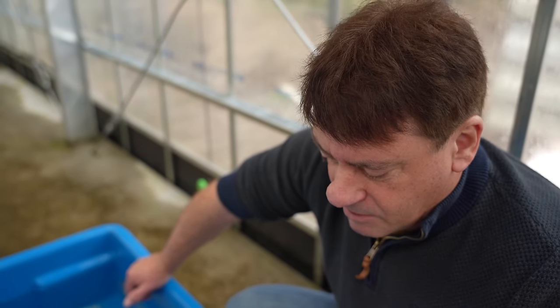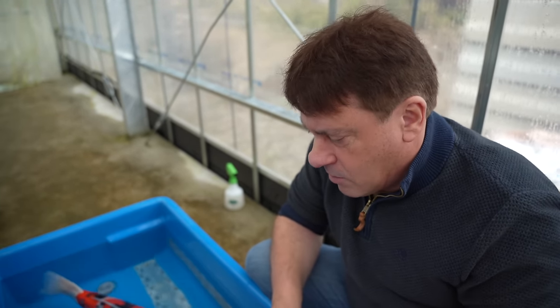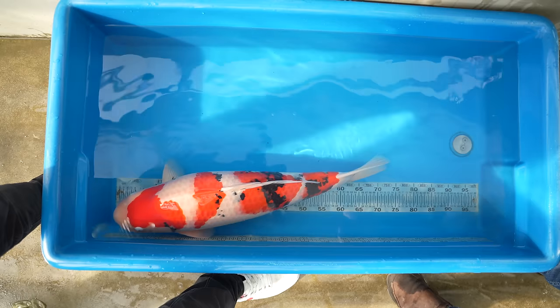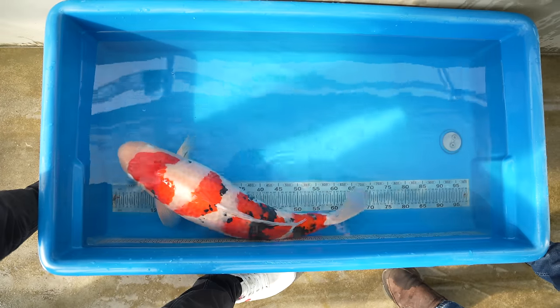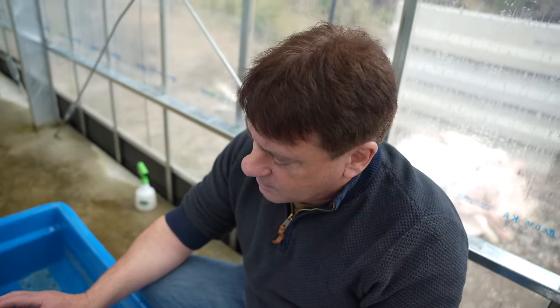Sometimes it's quite easy to look at a koi's body structure and think it can build a really nice big body later on, but a lot of that is in the bloodline. Sanke are notorious in my experience — you have a young tosai or nisai with fantastic bone structure and you think it'll look great when big, but quite often with sanke the fish grows huge but never puts on body. This particular bloodline I love because they are very consistent and very easy to build body on.